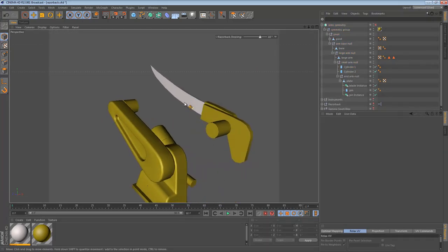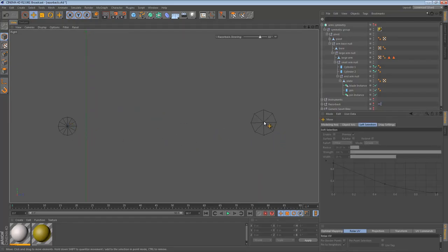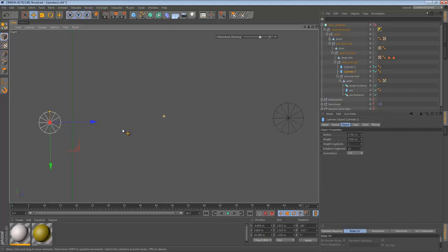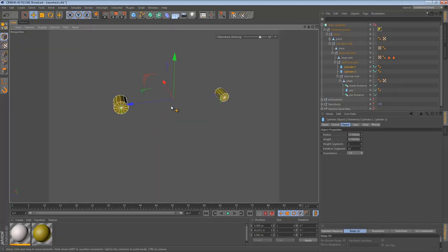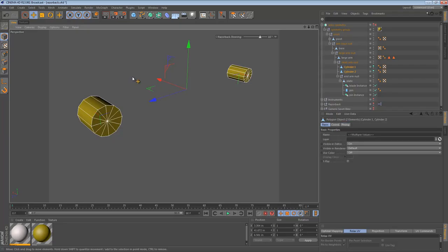We now have these two pivot points that we can model in between. To make things more clear, let's hide everything except those and go to Polygons with Lines. We can see that we need to bridge these cylinders. This cylinder is lacking in rotation segments, so let's up that to my favorite number of rotation segments: 12 — it's a really versatile number. Once we have those set up, it's probably time to convert these into editable objects. We select both objects and press the C key.